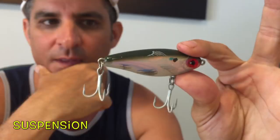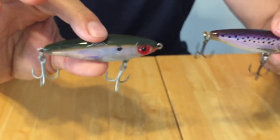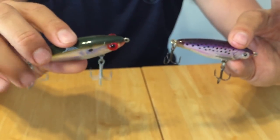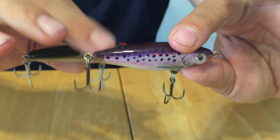You can put them side by side to see the size difference. So Mirrodine for meat and potatoes — the two two-incher — and then the bigger XL when there's big jacks or tarpon cruising. The guys in South Florida probably throw these for snook, and I've thrown these in South Florida for snook as well.